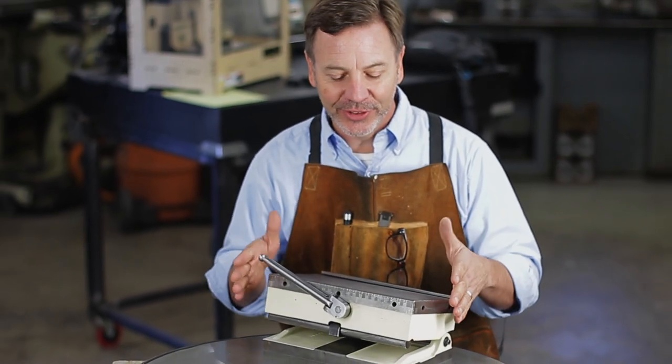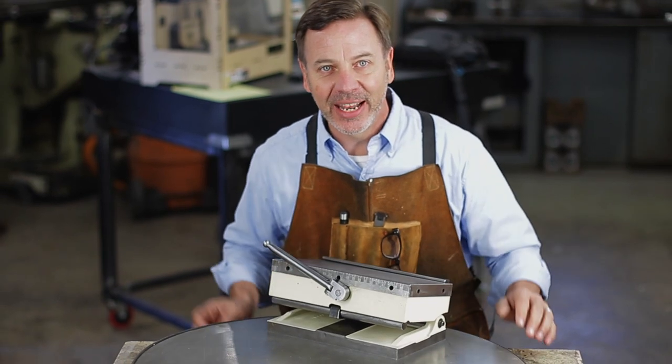Hey guys, welcome back to Metal Tips and Tricks. We are continuing our series on rebuilding this magnetic sign chuck.